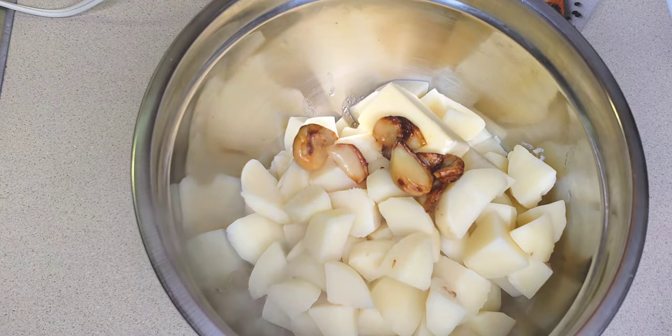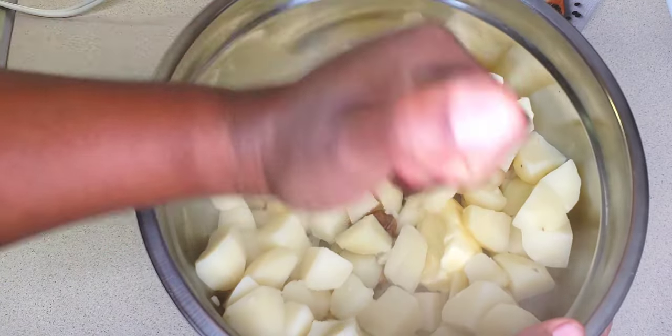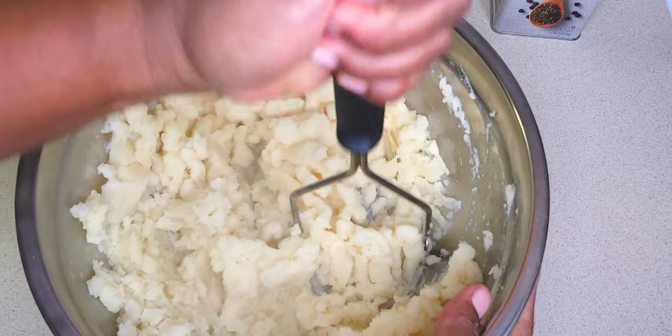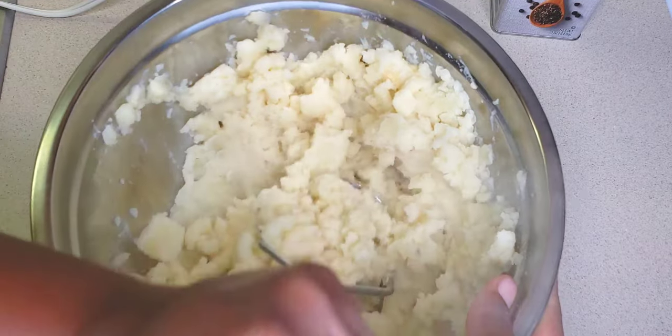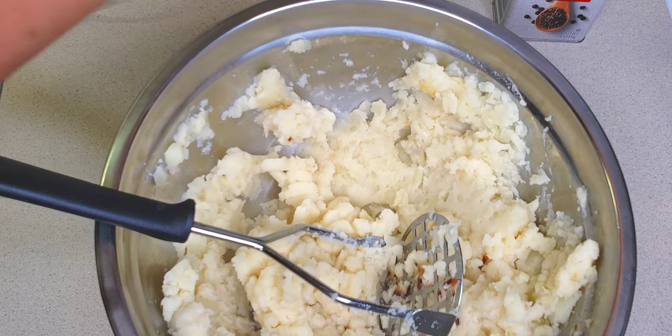I'm going to use my potato masher to mash these and incorporate the garlic throughout the potatoes. Of course, you could always use garlic powder if you don't want to use fresh garlic. I'm going to add some more creaminess to this — I'm going to add some sour cream.